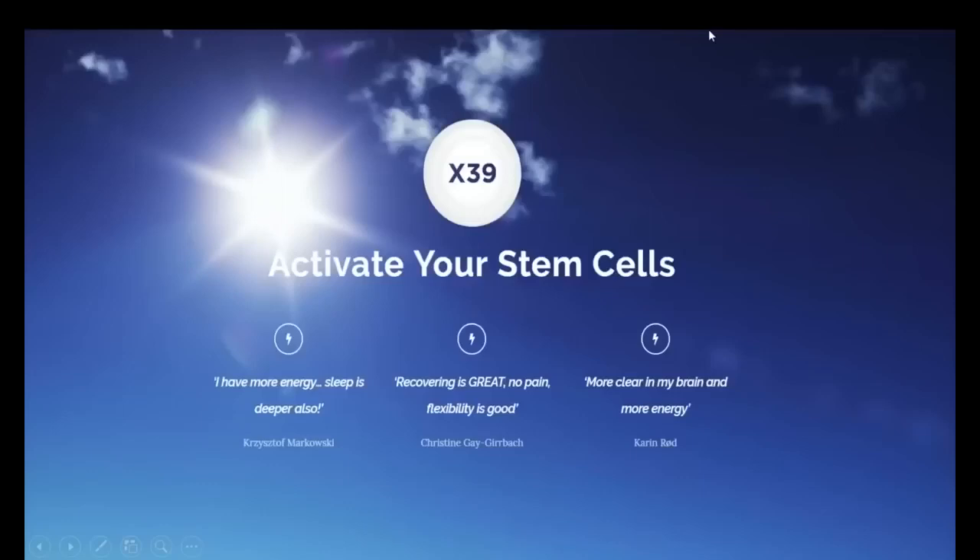Good morning, good afternoon, good evening everyone. This is David Schmidt, founder and CEO of LifeWave, and welcome to this very special webinar on LifeWave Technology and the X39. We are recording this webinar today so that you'll be able to share it with fellow members, team members, and potential customers so they can get an overview on what LifeWave Technology is all about, and of course what the X39 is about.